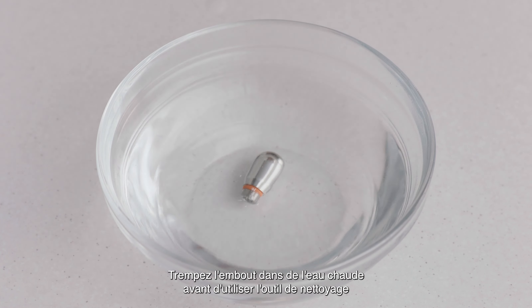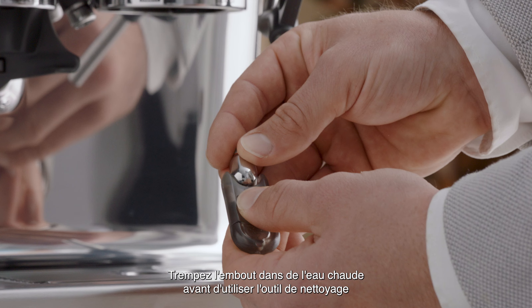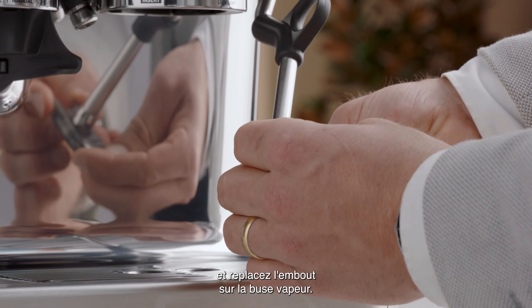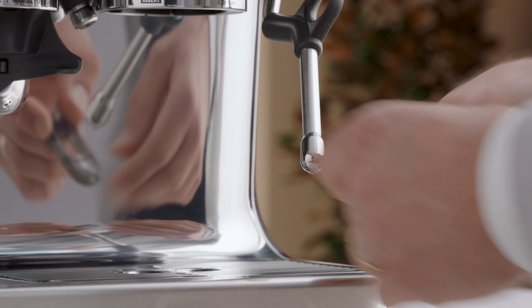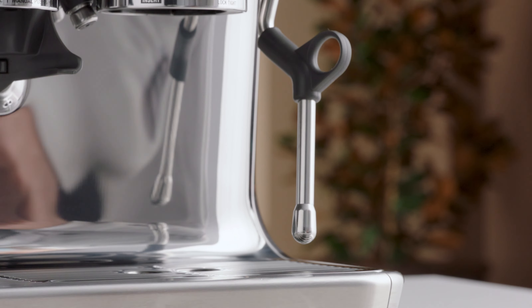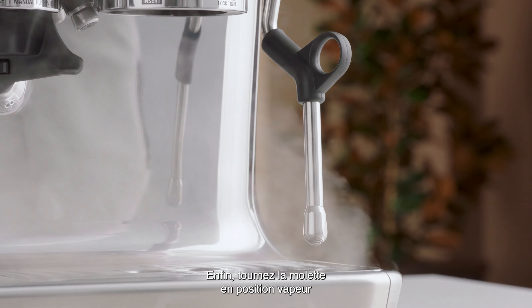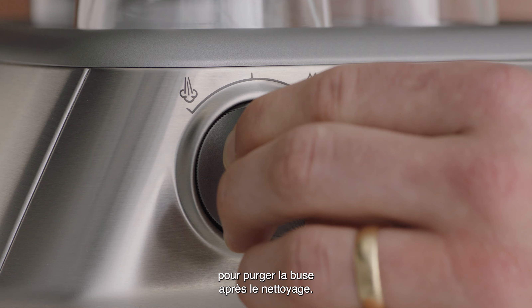Soak the tip in hot water before using the cleaning tool to unblock, then replace the tip back onto the steam wand. Finally, turn the steam dial to the steam position to purge the steam wand after cleaning.